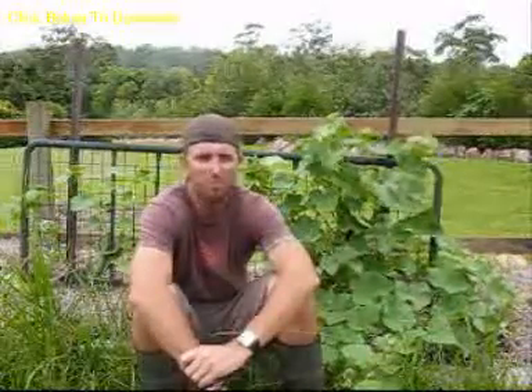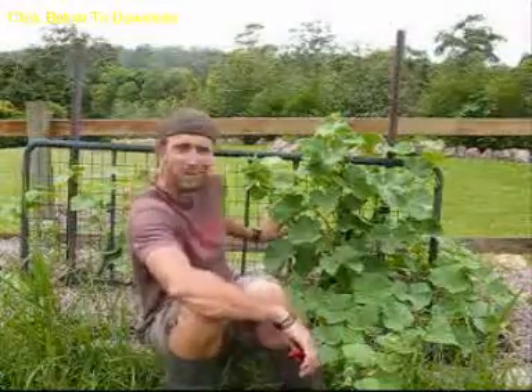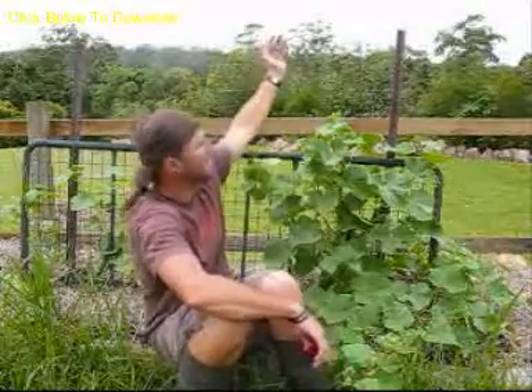They grow pretty prolifically and you can grow them straight in the veggie garden as a running vine on the ground — they'll do that no problem at all. But if you're tight for space, cucumbers are a great thing you can grow up a trellis. This is one of my trellises — only a short one; you can easily go twice as high with cucumbers.